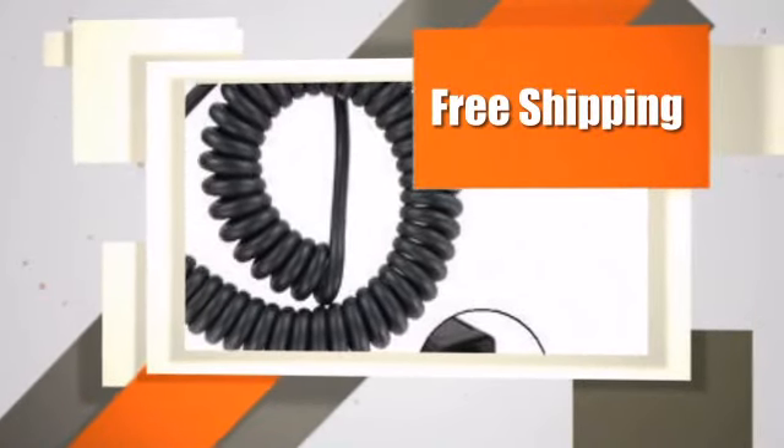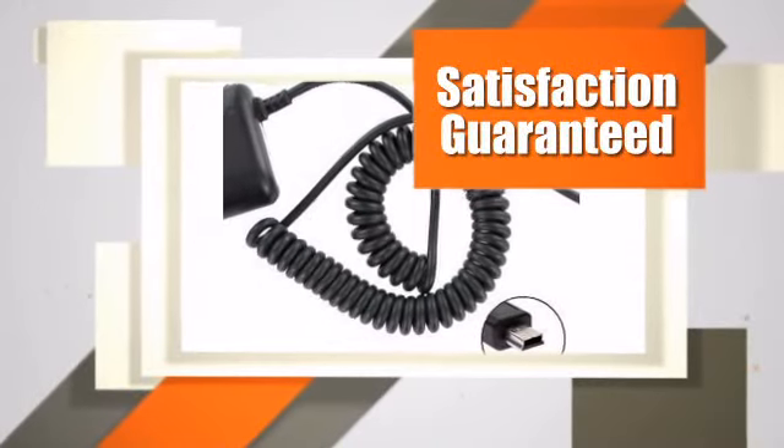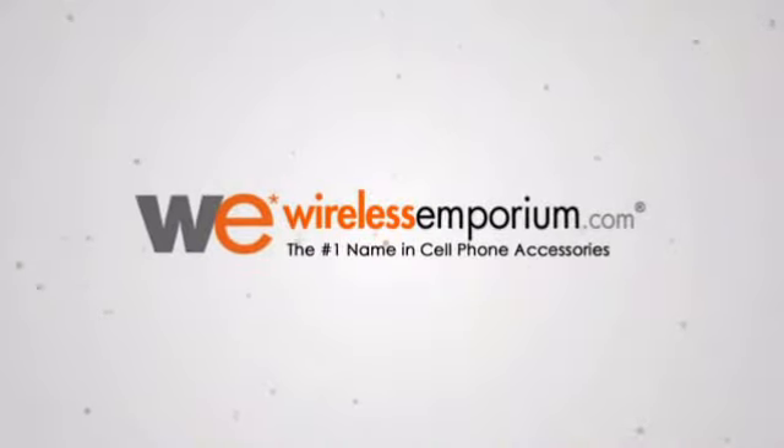Order this great product now and we'll ship it to your home or business for free. With every purchase at WirelessEmporium, your satisfaction is guaranteed and backed by our exclusive 90-day return policy. Order today.